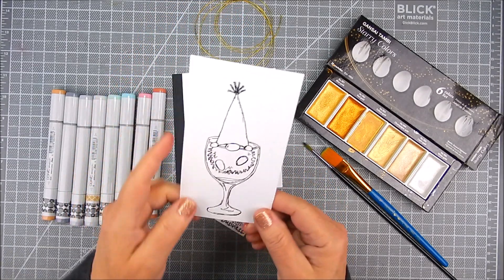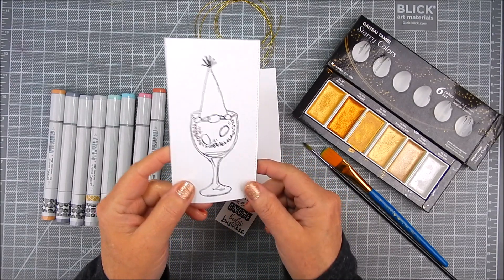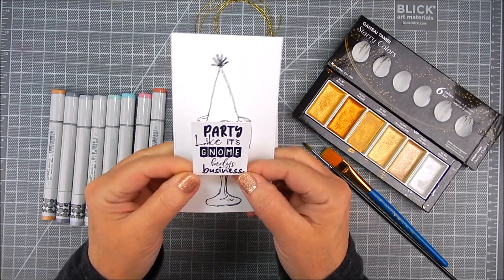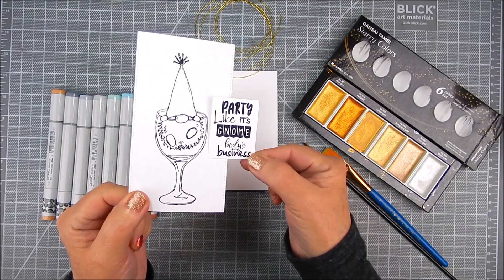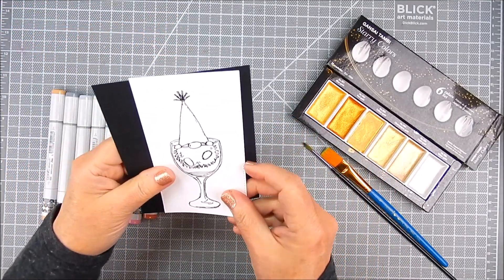So here it is — it's a glass, like a wine glass or champagne glass, and it's got a little gnome hanging there on the edge of the glass. The sentiment is fun; there's a couple of sentiments in the kit and I'm using this one.